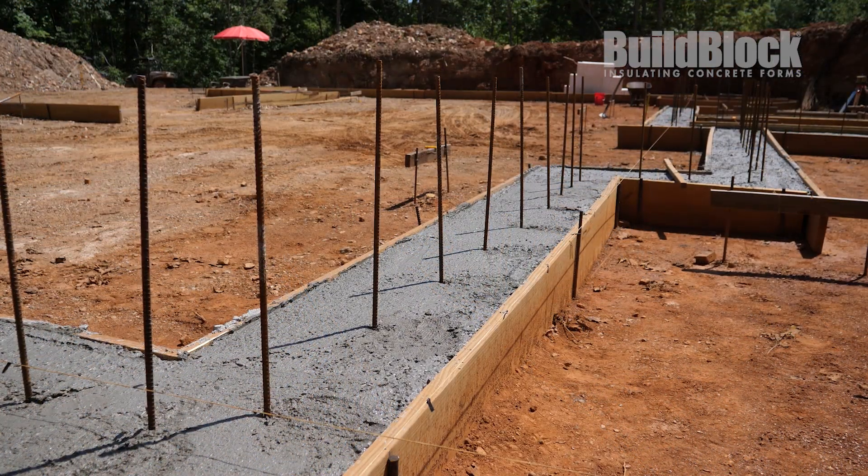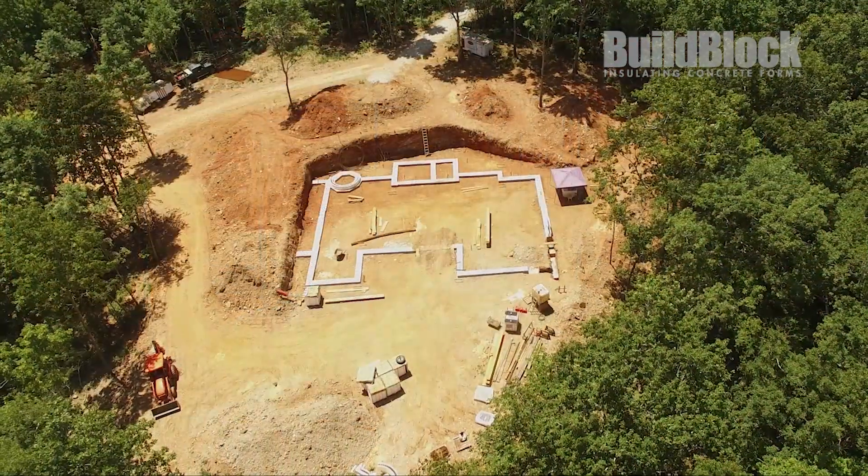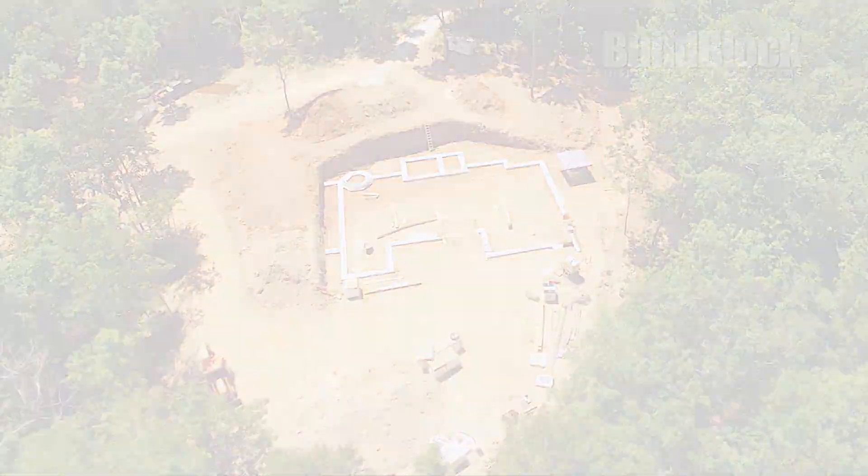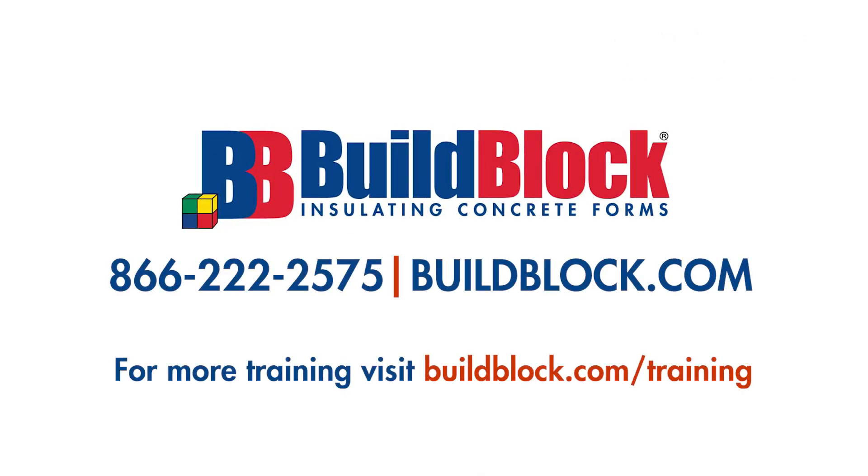Thank you for tuning in again. If you would like to see more of the Hilltop Project or more BuildBlock content, make sure to subscribe and turn on our notifications by clicking the bell icon.